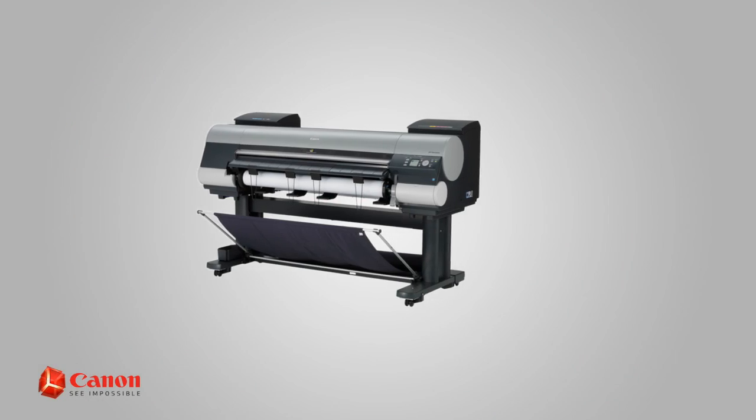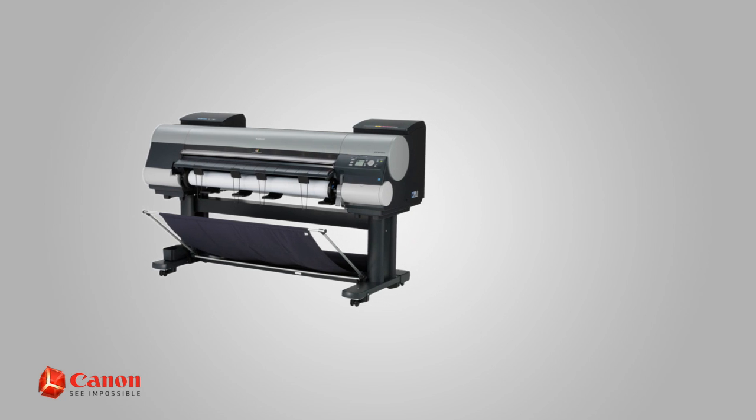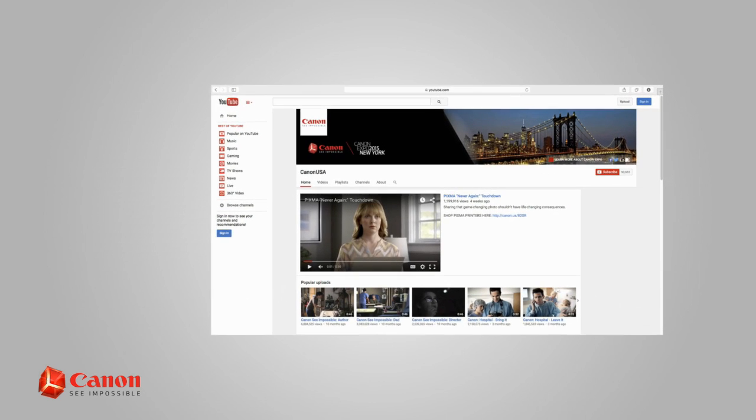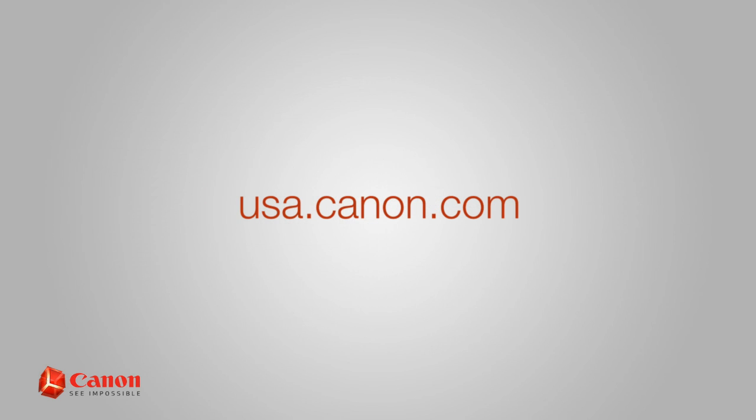For other helpful information on the maintenance of your Canon ImageProGraph large format printer, browse through our Canon USA YouTube channel or visit us at usa.canon.com.